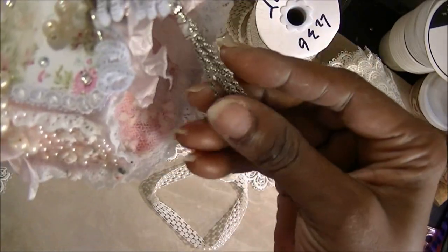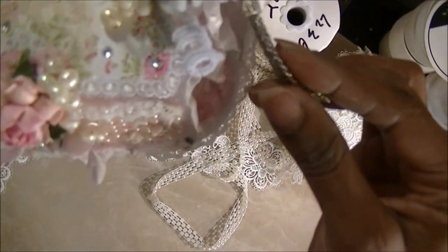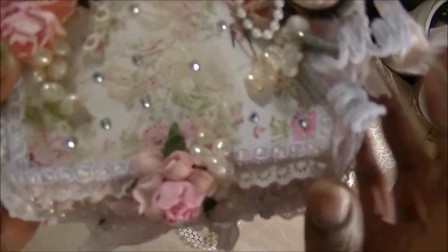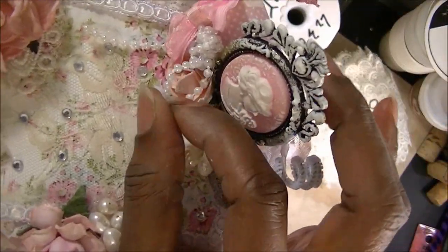On the other side, I just have this metal dangle. I think this is either I Am Roses or another flower company that I ordered my mulberry flowers and stuff from. So that's that — some pearls, some little faux pearls.